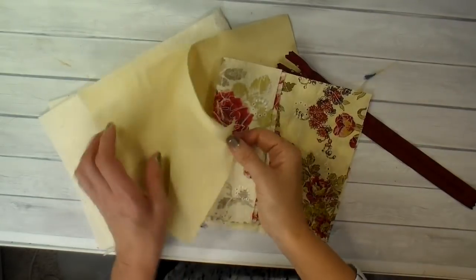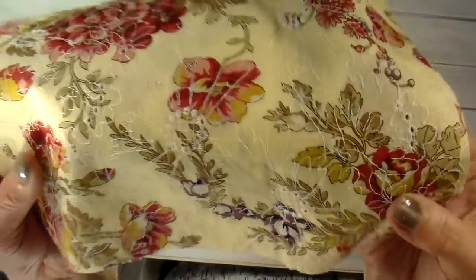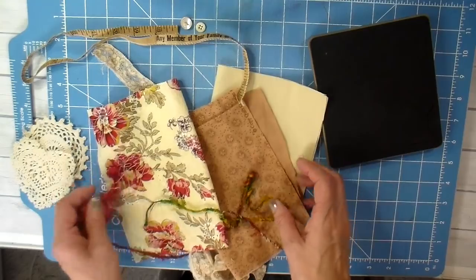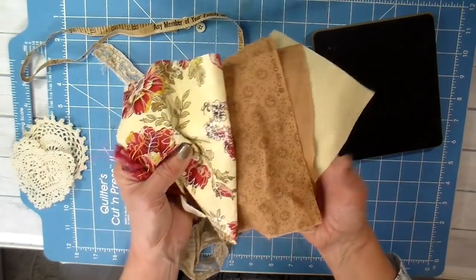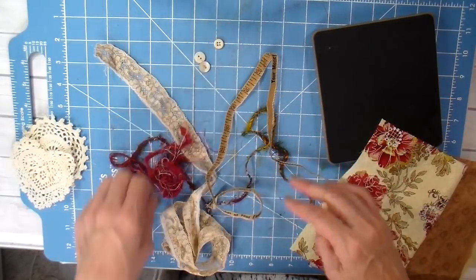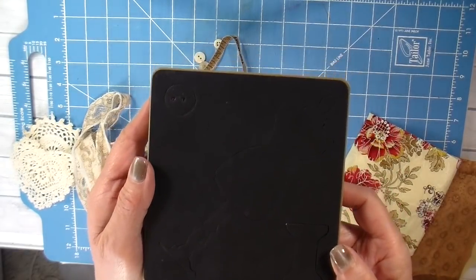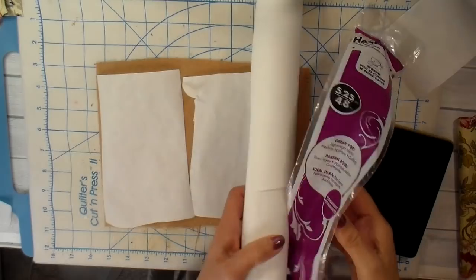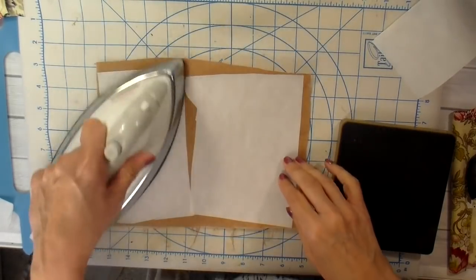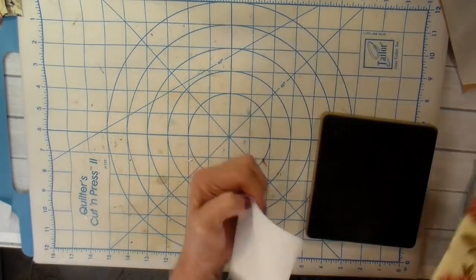I have two pieces cut of my outer fabric, two of my lining, and two warm and natural batting pieces cut just to give it a little bit of structure. My pieces are cut at 8 inches by 10 inches and I'm using a 12-inch zipper. I have all sorts of little things I've collected to add to this, and I'm using the Tim Holtz die called Sewing Room. It has a mannequin and a lot of little sewing-themed items — a couple spools of thread and that type of thing.